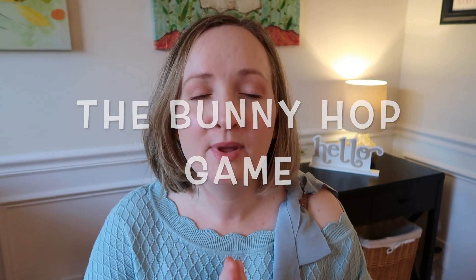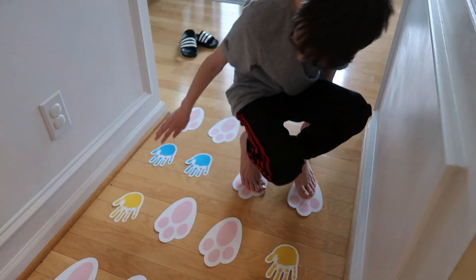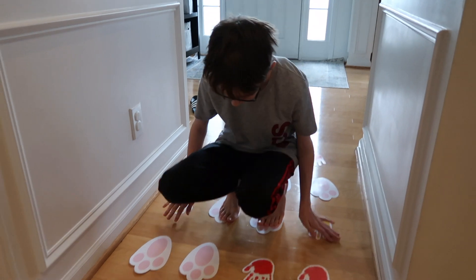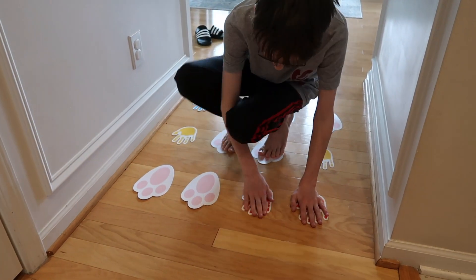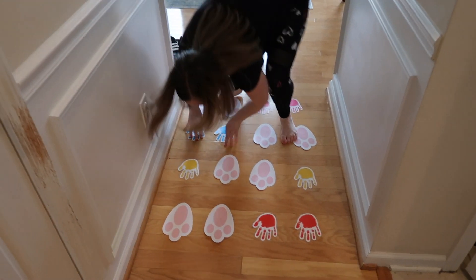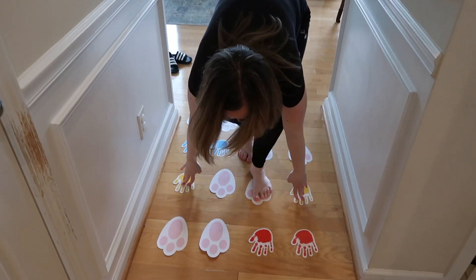The first game is called the Bunny Hop. Everything I show you — the materials I use — will be linked in the description box below. You're going to need these really cool hand cutouts, the kind you use on bulletin boards at school, and also bunny feet cutouts. Use blue painter's tape on the bottom of these, and the goal is to put their hands on the handprints and their feet on the bunny feet and see how fast they can go from start to finish.